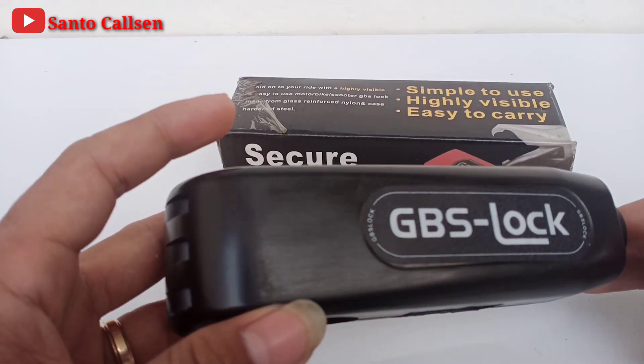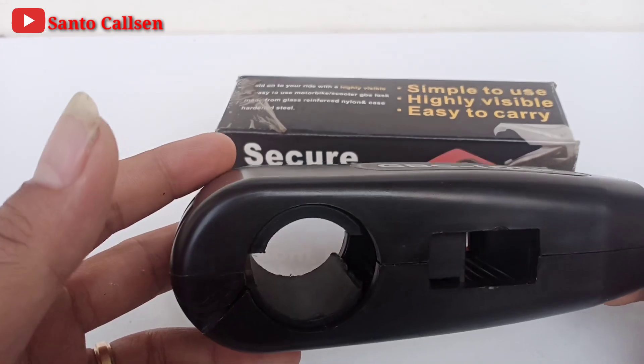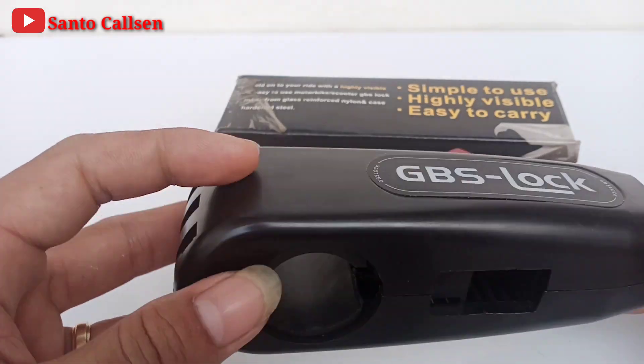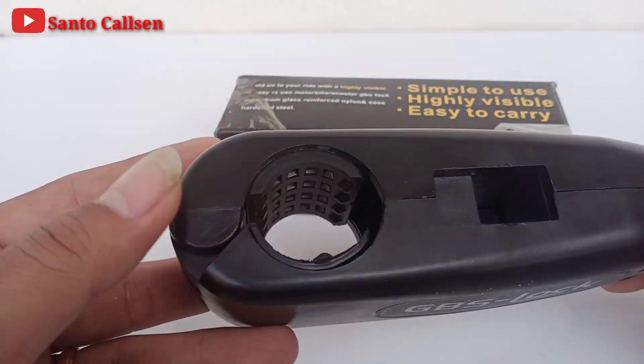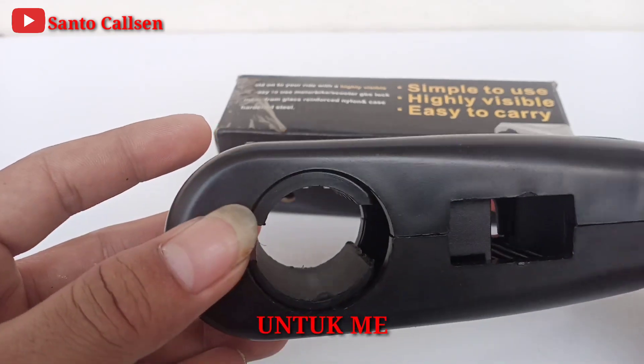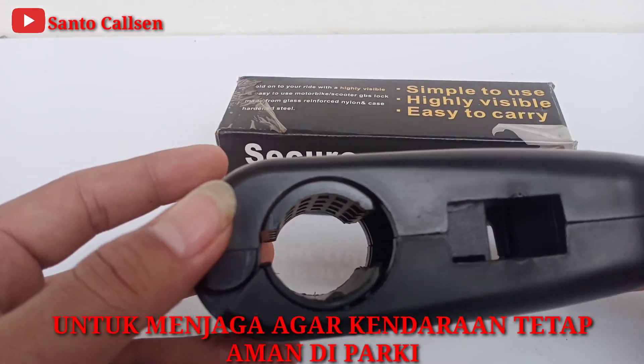Sekarang pencurian motor yang kerap terjadi tentu membuat teman-teman tidak tenang saat harus meninggalkan kendaraan kita di tempat parkir. Grip Lock ini adalah solusinya teman. Ini adalah produk yang wajib teman miliki untuk menjaga agar kendaraan tetap aman di parkiran.